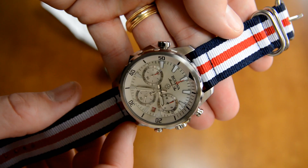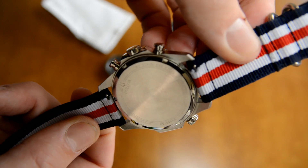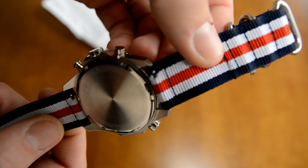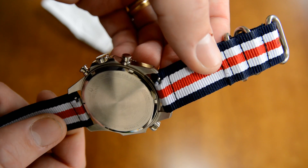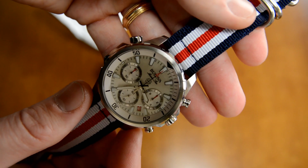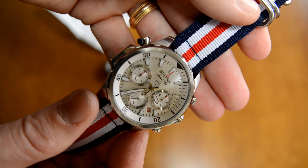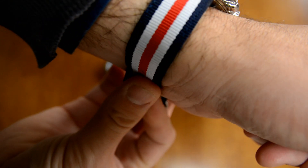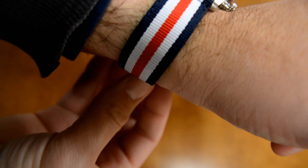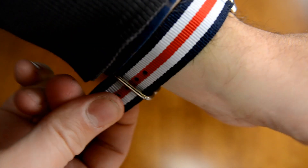It looks the best, I think, on this white-dialed Boliva of the three watches I was trying it on. I really like this look. It's hard to find a strap that doesn't look good on this watch — almost any strap I throw on here tends to look good. But particularly here, the nylon strap with the dive-style watch gives a nice nautical look. The red, white, and blue matches well with the red and white on the dial. Overall just a really good look for the Boliva.